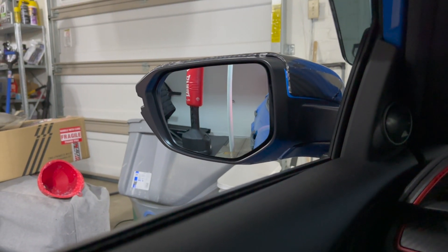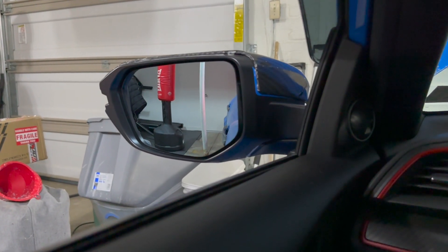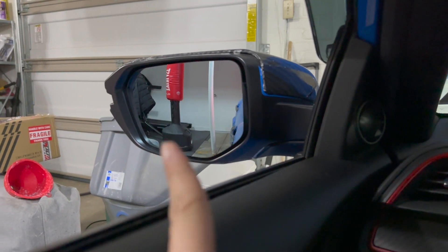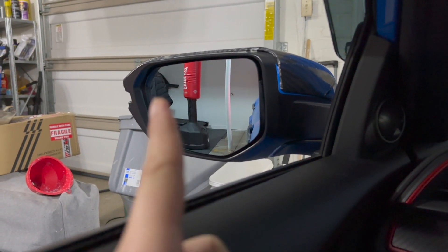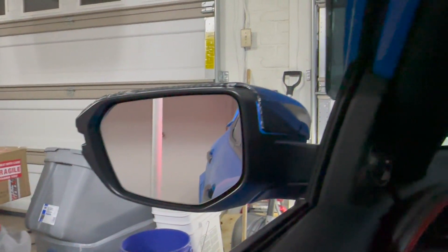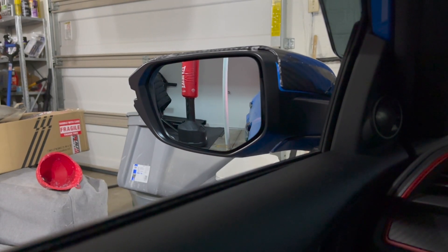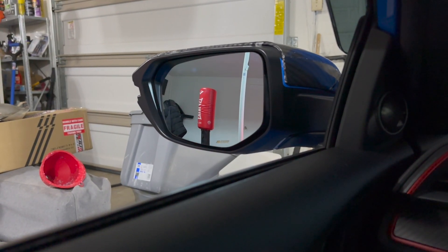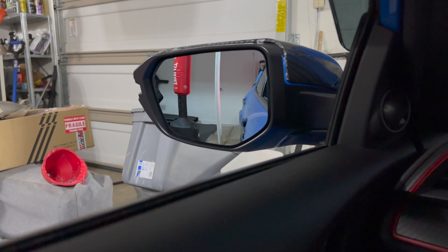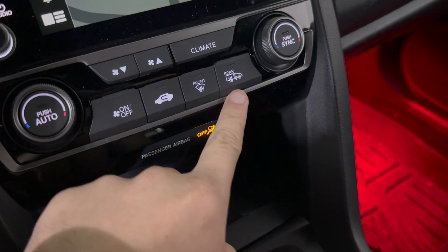Look how much more we can see — that's a big difference. Before we could only see this small area, but now we can see the whole entire area. For those concerned about moving the mirror — as long as you aligned it properly, you won't have any problems. The only thing I'm concerned about is whether the heated side mirror feature on this car still works.